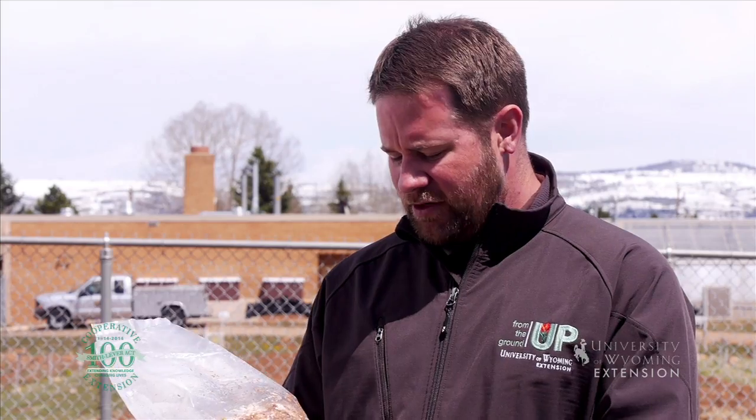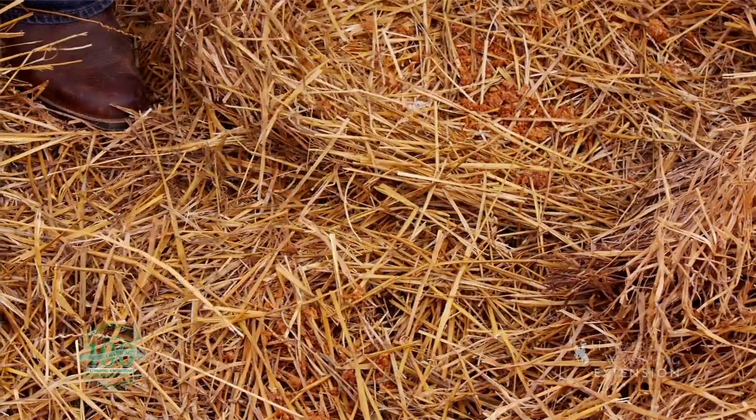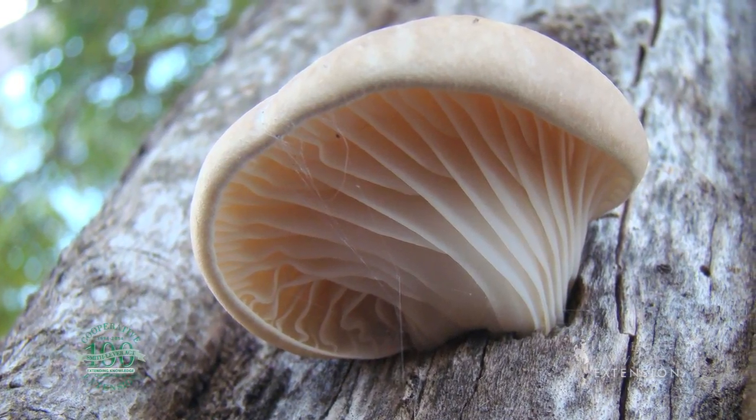We inoculate wood stumps, bark mulch, or straw with the inoculum. And over the course of the growing season, we're able to harvest mushrooms from that growing medium.